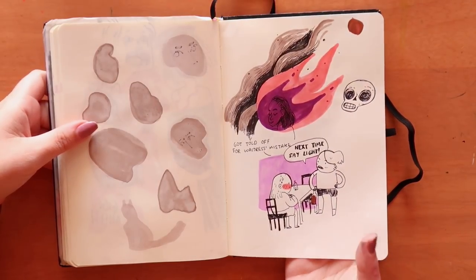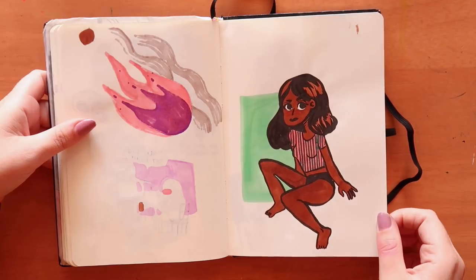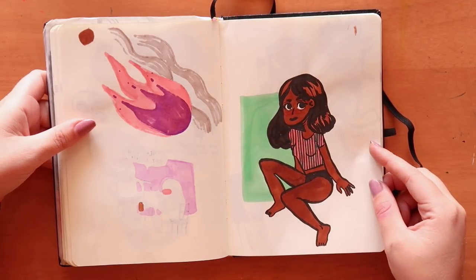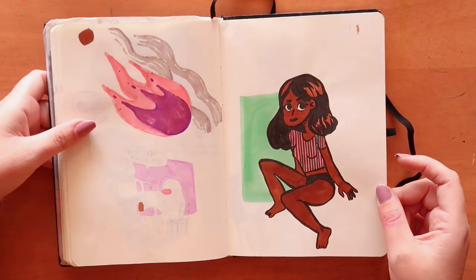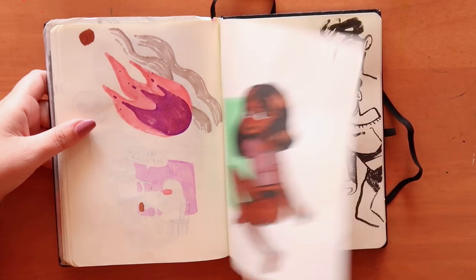Another drawing with those tiger markers — I quite like her. I think the black is just a Pentel ink pen.